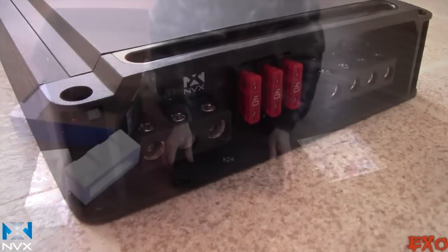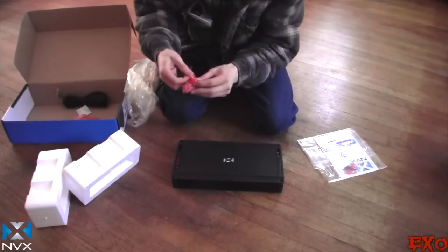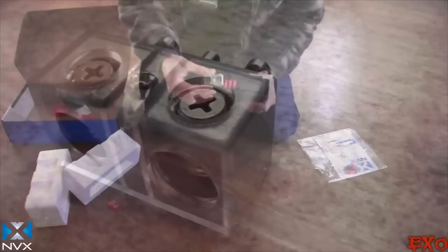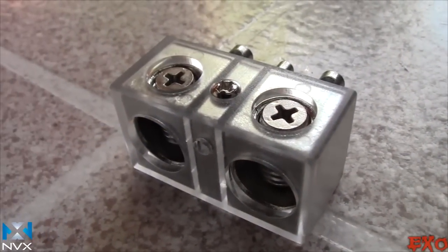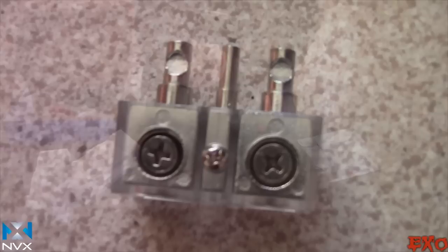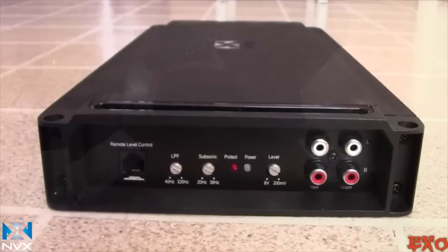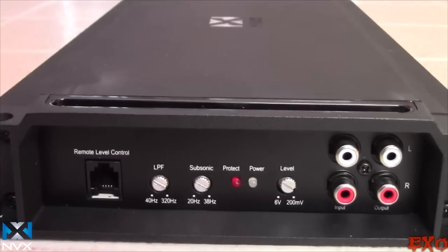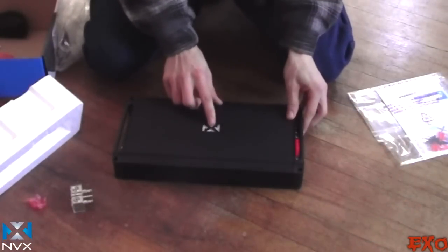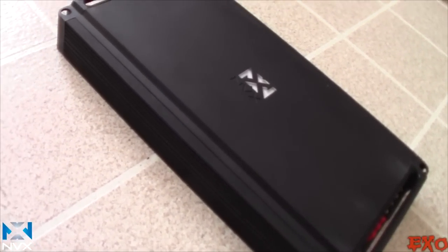I'm already excited because I saw this little red piece right here the other day. You plug this into your power terminal and there you go — slam dunk in the trunk with slightly bigger wires. This looks like an exaggerated four gauge, but it almost looks like some zero gauge from other companies. Low pass, subsonic, and the gain right there. Inputs and outputs just in case we have another amplifier — which we do. Looks like this NVX logo illuminates too; when we get it on the test bench we'll be able to see all that.